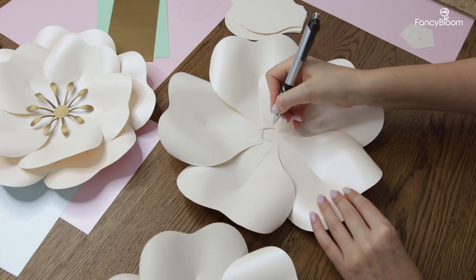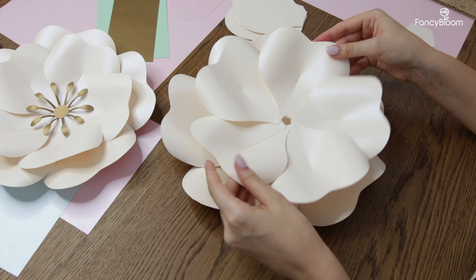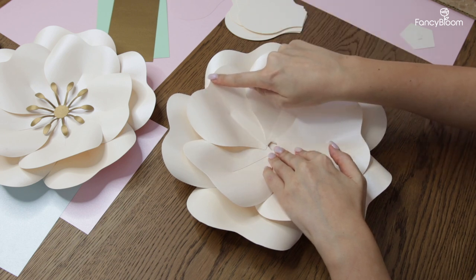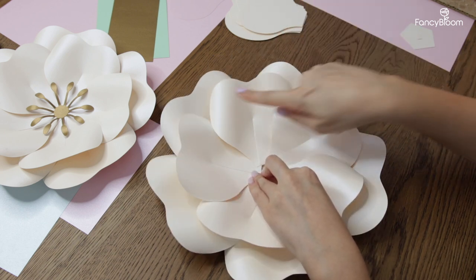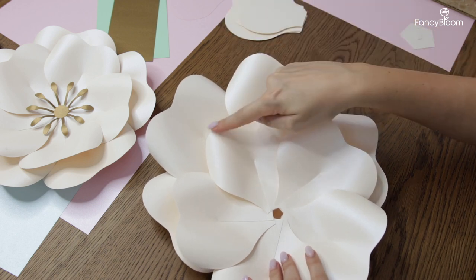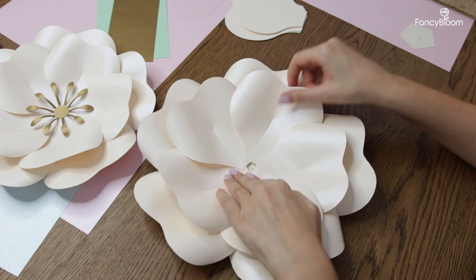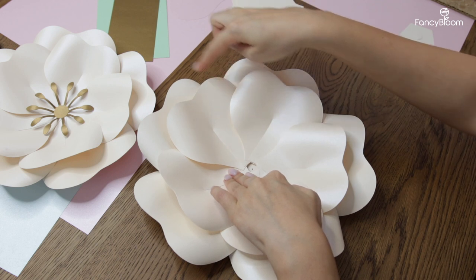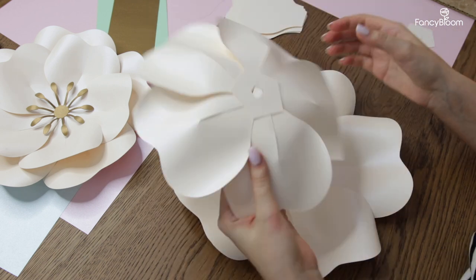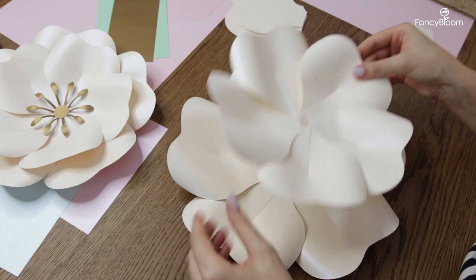Now when both rounds are ready, I like to see how I want to glue them together. We usually glue every next round of petals right between the petals of the previous round, in a staggered order. But these particular petals have a wavy shape, and if I do this here, the wave in the middle of the second row petals would match right with the space between the first row petals. Because I'm trying to make my flower as round as possible, I like to rotate it a little bit to cover these gaps. Try to rotate it in different ways, see how you like it better, and then glue it.